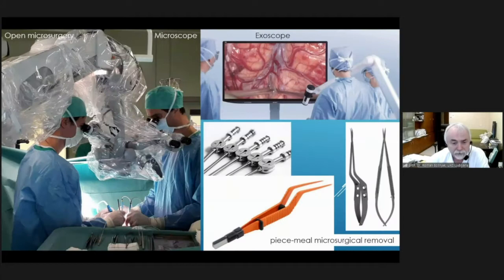This lecture is sponsored by Bormia Med. I have no other disclosures. I had interest for multifunctional instruments, and this comes from our experience in open microsurgery, where the main visualization tool is the microscope, or now more and more also the exoscope, which gives us 4K resolution and more ergonomic positioning. Our basic instrument is a vacuum aspirator.